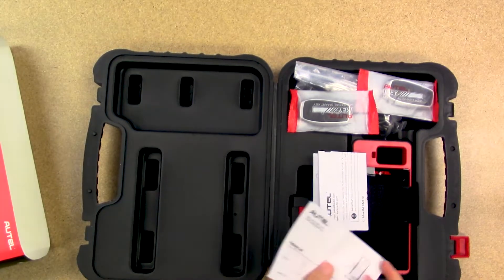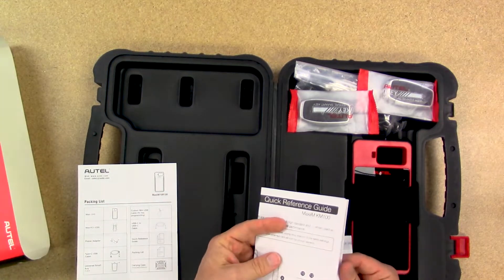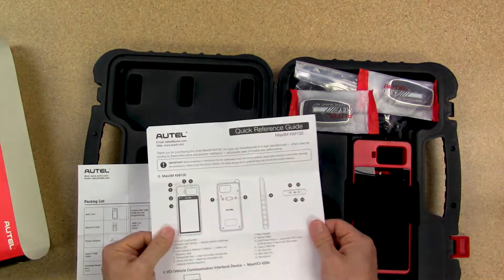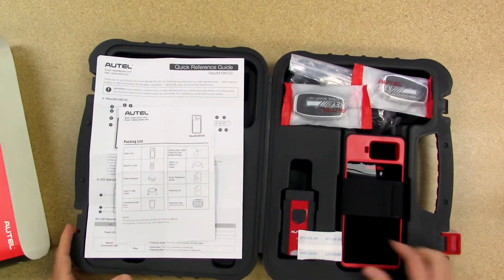All right, so here's what is in the package. We've got a packing list, and then this is the quick start guide to get your device set up. So this is what comes in the box.